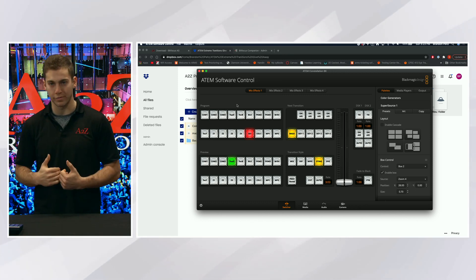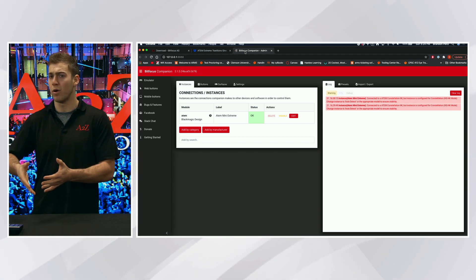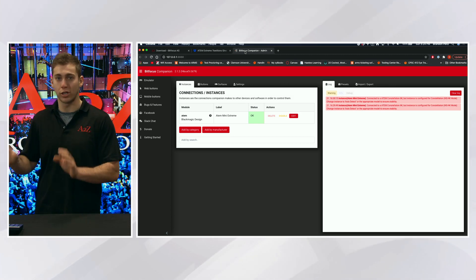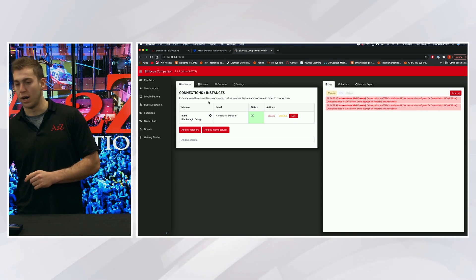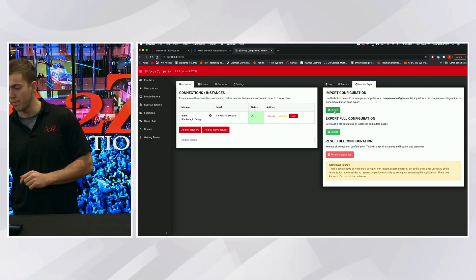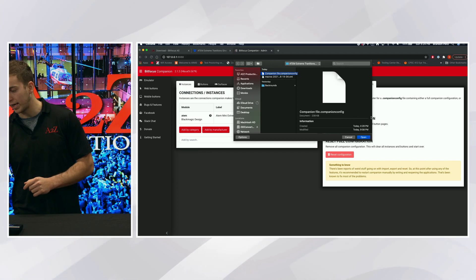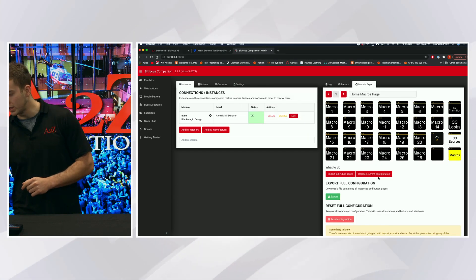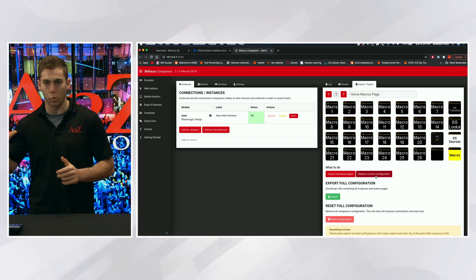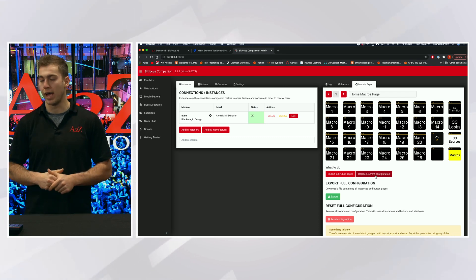Now we talk about the companion file. You can hop over to Companion — Bitfocus Companion. If you don't have a stream deck or stream deck XL, go get one. They're great. Now you're in the companion folder. Companion is free as well, and you're going to click Import. Same folder, and there's a companion file — it's literally labeled companion file. Upload that. When you do, you're going to want to say 'replace current configuration.' I'm not going to do that because it's already loaded in, but that's all you have to do. It's going to wipe out your current companion file, so you should back it up before you do this.